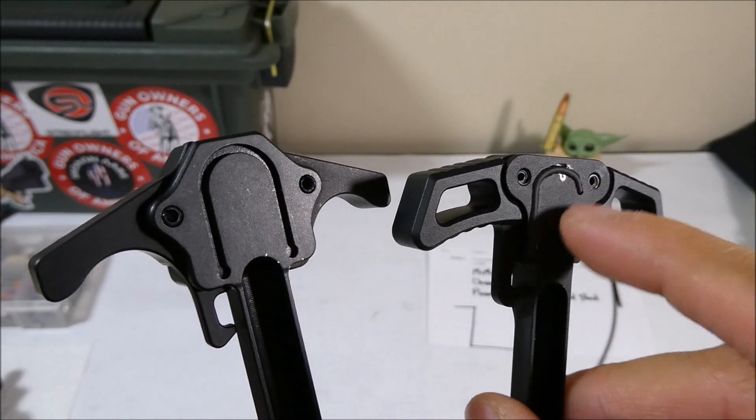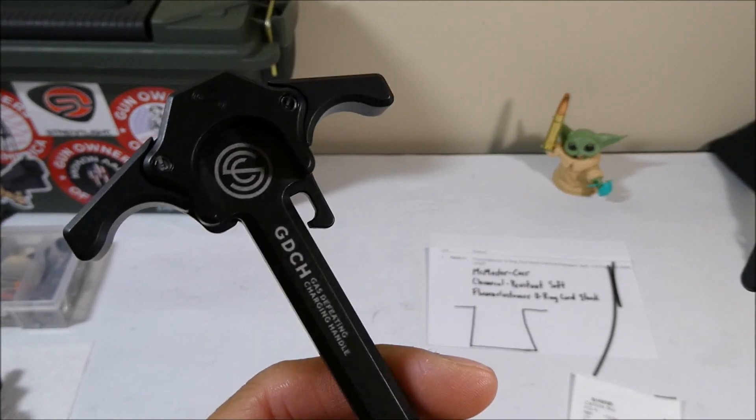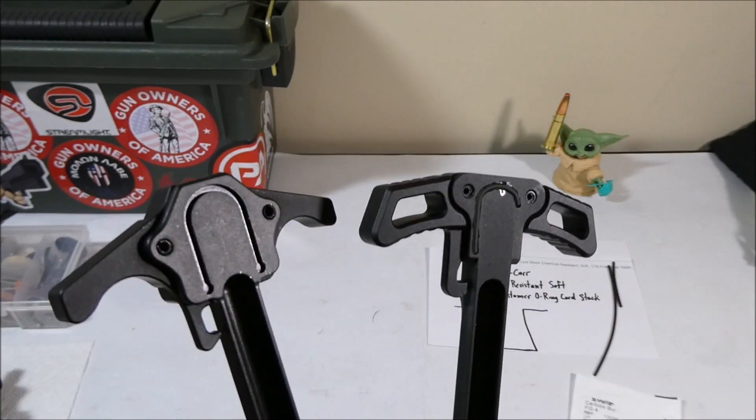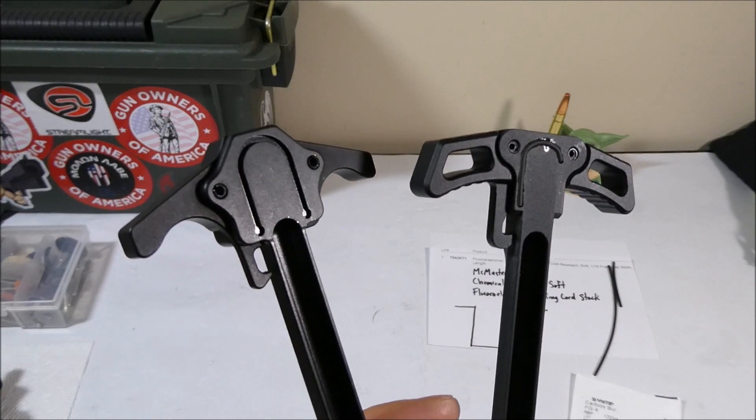I put a little gasket in here, just like how the Silencer Co gas-defeating charging handle uses a gasket to seal off the back end of your AR. If you don't know what I'm talking about, here's a link to my review video on the Silencer Co gas-defeating charging handle.